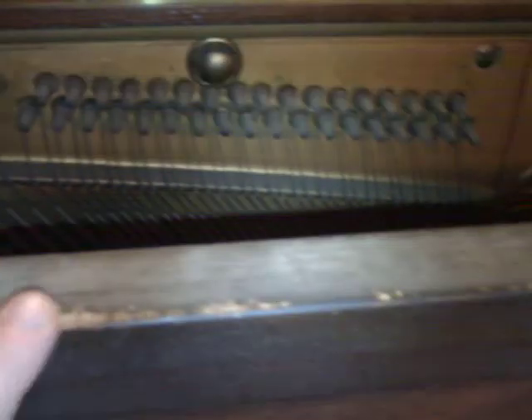This is a 1918 Brinkelhoff piano made in Chicago that I got for free. I'm going to be doing some restoration. It seemed to be in somewhat working condition.